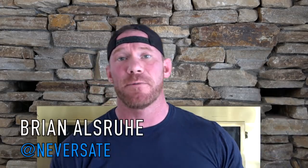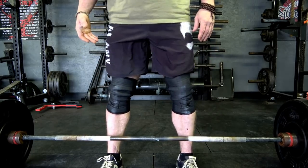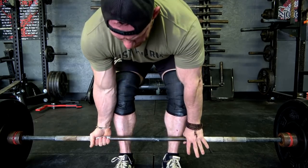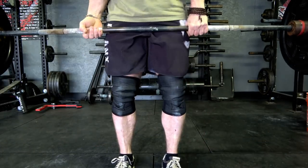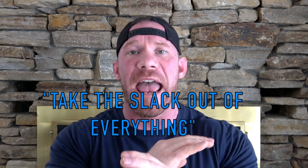What is happening, people? It is Brian Allsru with NeverState.com, and welcome to the exciting second installment of the three simple principles that you can apply to your deadlift in hopes for some pretty substantial results. Now, in the very first part of this, we talked about the principle of moving everything in so that we can shorten your range of motion a little bit, as well as help you use your best leverages and as much biomechanical support as you possibly can. For this second video, the entire principle, the entire video is all based around taking the slack out of everything.